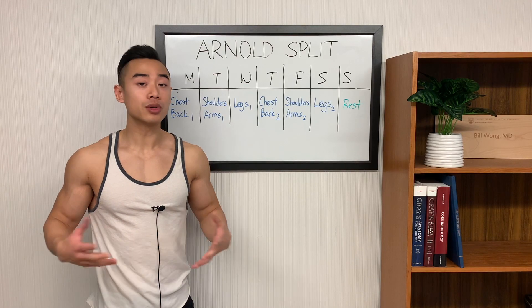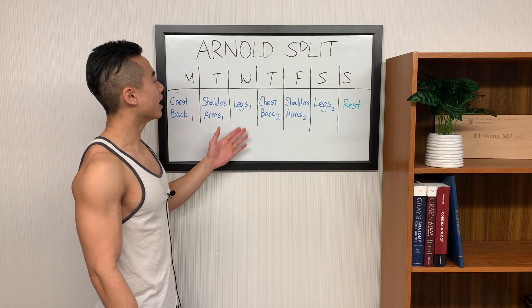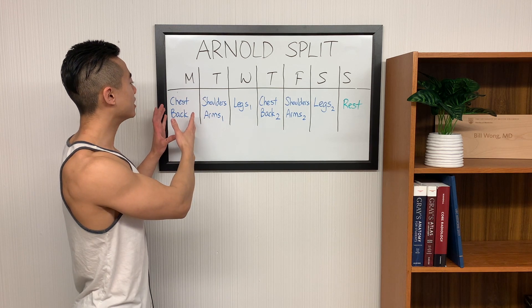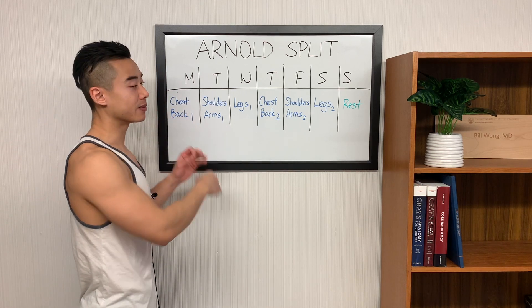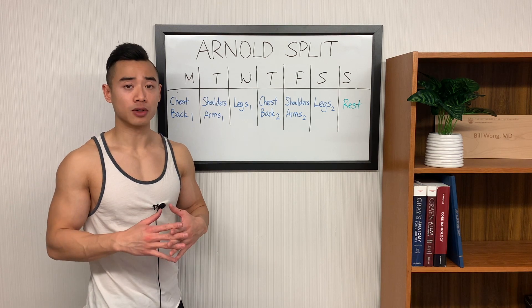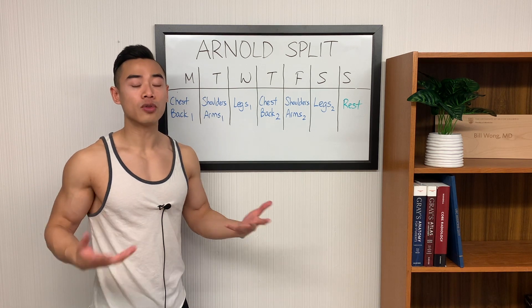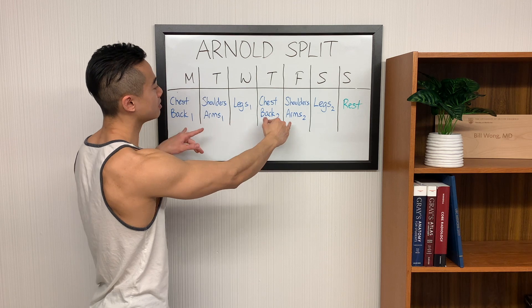Now let's go through how to set up the program throughout the week. My preferred layout: chest and back day one, then shoulders and arms one, legs one, then chest and back two, shoulders and arms two, legs two, and rest. A couple of considerations: when chest and back and shoulders and arms are next to each other, chest and back training should come before shoulder and arm training, because your shoulders and arms are used in an auxiliary fashion on chest and back day. Sore arms could affect your pushing and pulling movements on chest and back day, but not so much vice versa. You also want to spread out your chest and back days from your leg days as much as possible for fatigue distribution — spreading out tough days throughout the week lets you perform as well overall as possible.